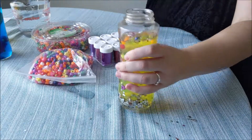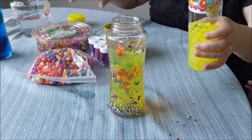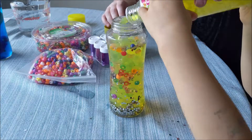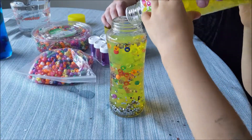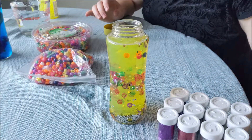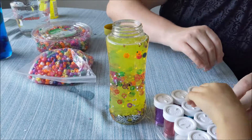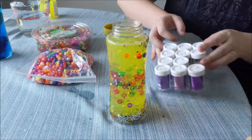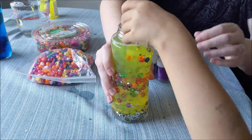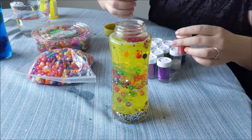Let's add some more Orbeez and then we'll add some glitter. She picks red glitter — no silver, red! Here you go. All right, that should be good — let's shake it up and see what it looks like.